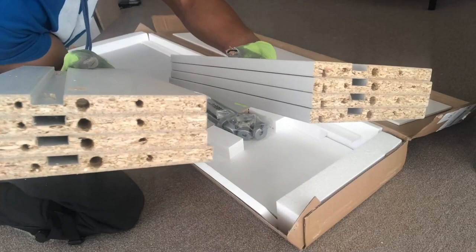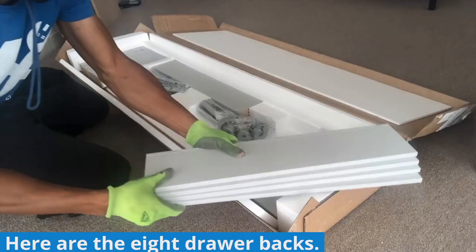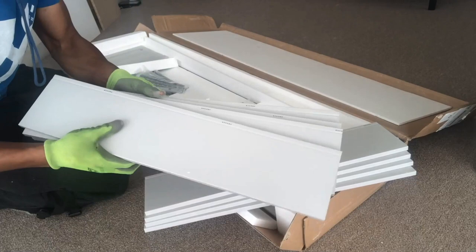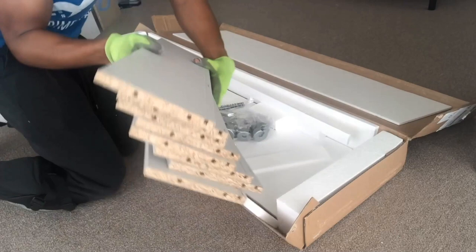Don't mix the right drawer sides with the left drawer sides that we will unbox in just a second. Here are the eight drawer backs. At this point you should organize these drawer backs alongside the drawer sides and drawer bottoms because they will all be used during the same steps of the assembly.